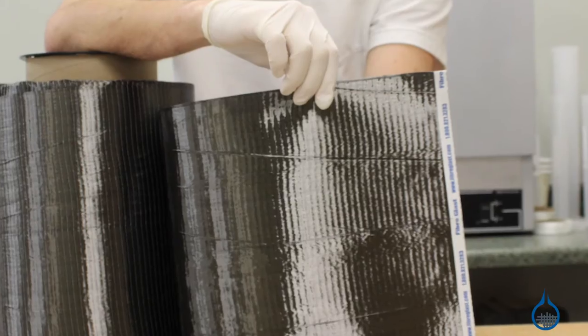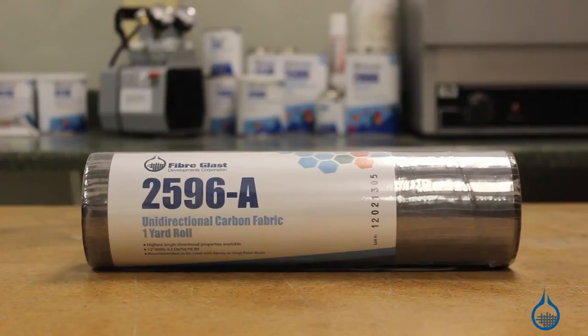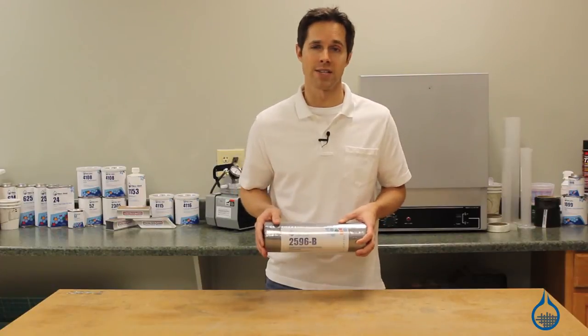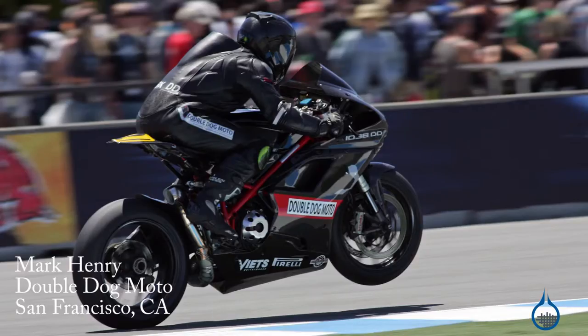Keep in mind that all unidirectional fabric adds strength in only one direction. Our 4.3 ounce version is an intermediate modulus fabric with a tensile modulus of over 24 MSI. It's typically used in aerospace and racing applications, where maximum single directional properties are critical.